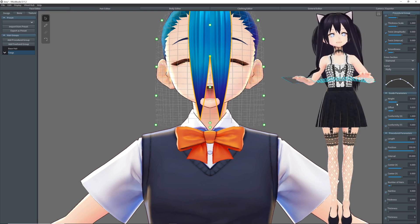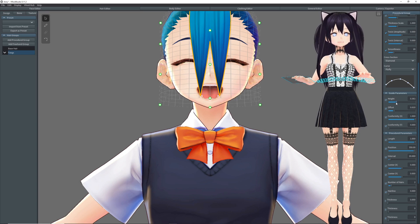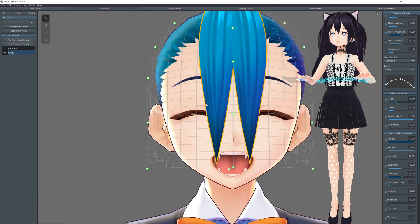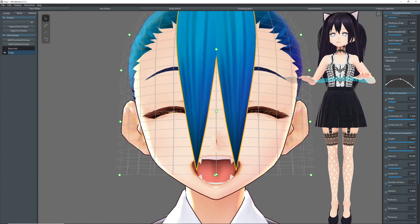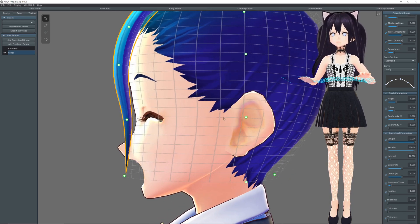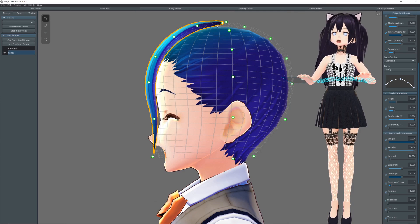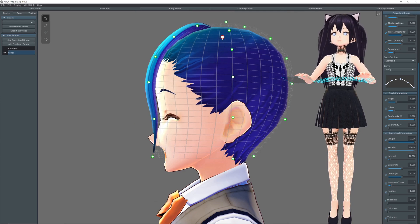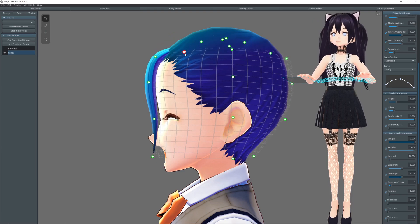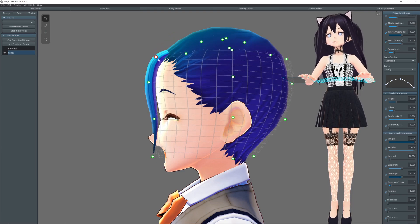We'll reduce the length to match the length of the fang guide that we have — a little bit longer is fine. Then we will turn her to Profile View and pull this hair strand inside of her skull and face. We do not want this to be visible.